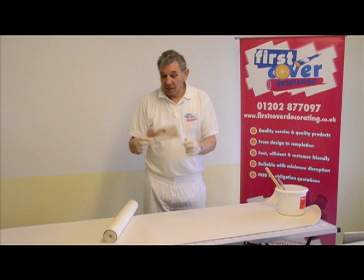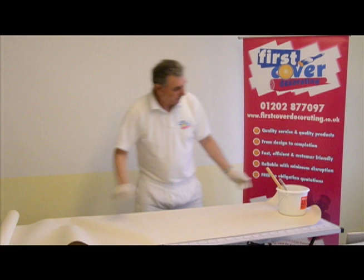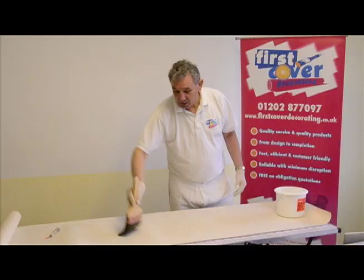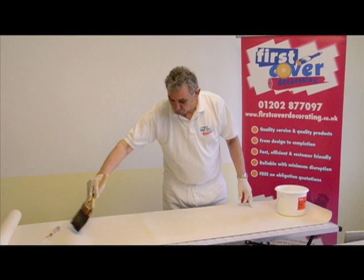There's a special way that you should paste paper that's on the pasting table, and I'll just demonstrate that to you now. I've made up some ordinary wallpaper paste, and you start in the middle and you brush by laying it on in a palm tree effect. You can see the action of that — you're putting plenty on, and then you can just smooth it out.